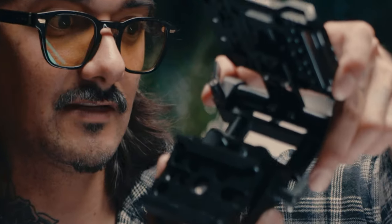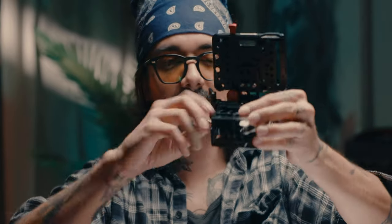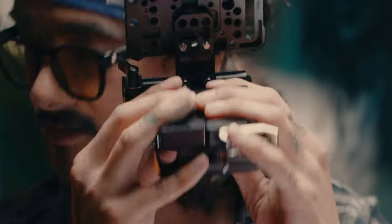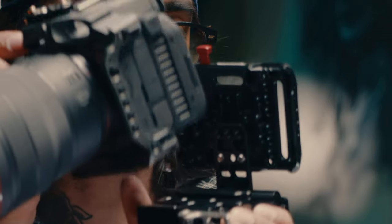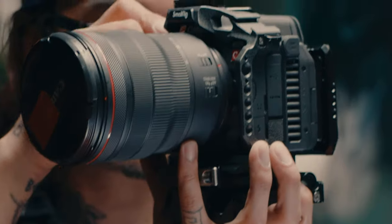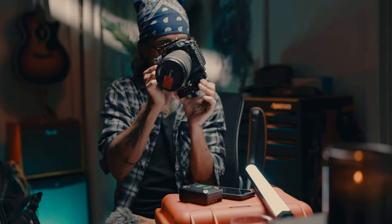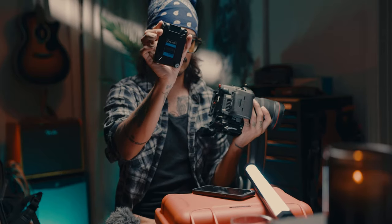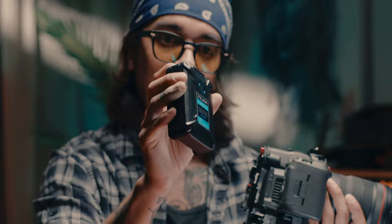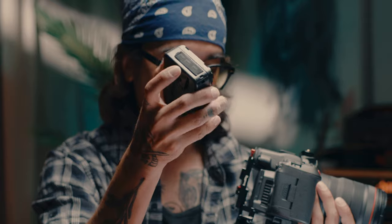Attached to that is the SmallRig swing bracket for the V-mount plate. I haven't seen anyone talk about this and it was a bit of a treasure find. The rod attachments slide perfectly right into the base plate — just slides right in, tighten it down. You can also just clip it down into place and close the quick release. Then we have the FX Leon micro battery — it's 50 watts, has D-tap connections and USB-C connections.